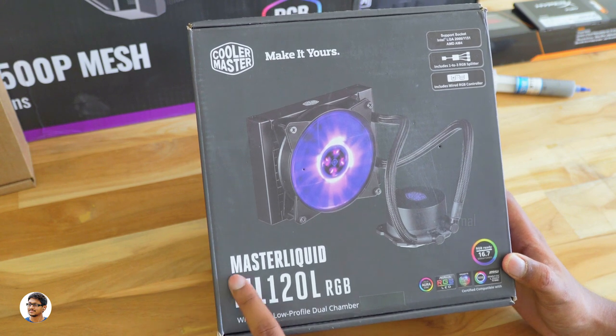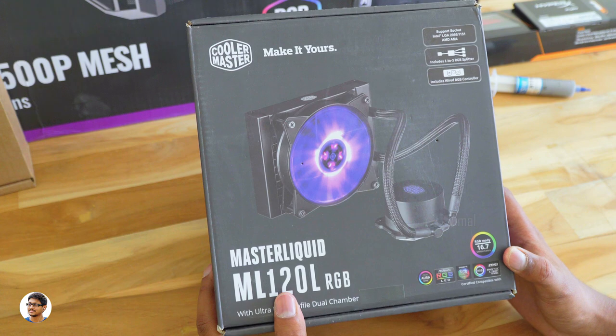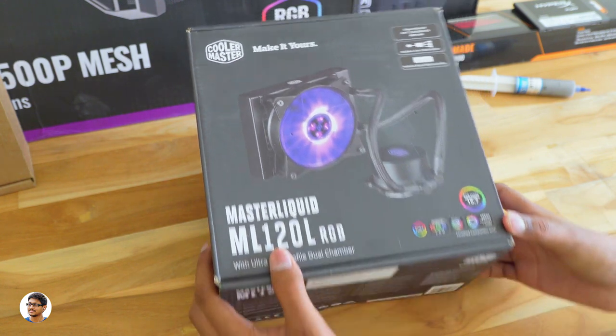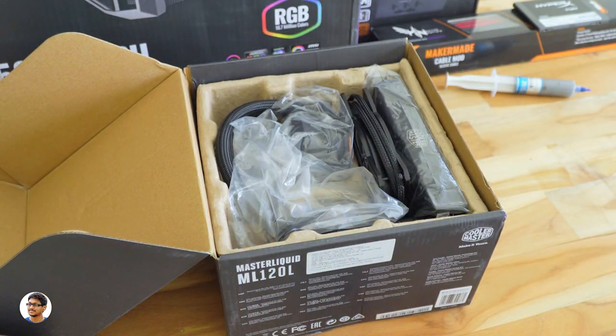Talking about the cooler, we'll be using Cooler Master's Master Liquid ML120L RGB. It's an AIO liquid cooler with RGB lighting that can be completely controlled with Aura Sync. It has a 120mm radiator, dual chamber pump, and a silent air balance fan.